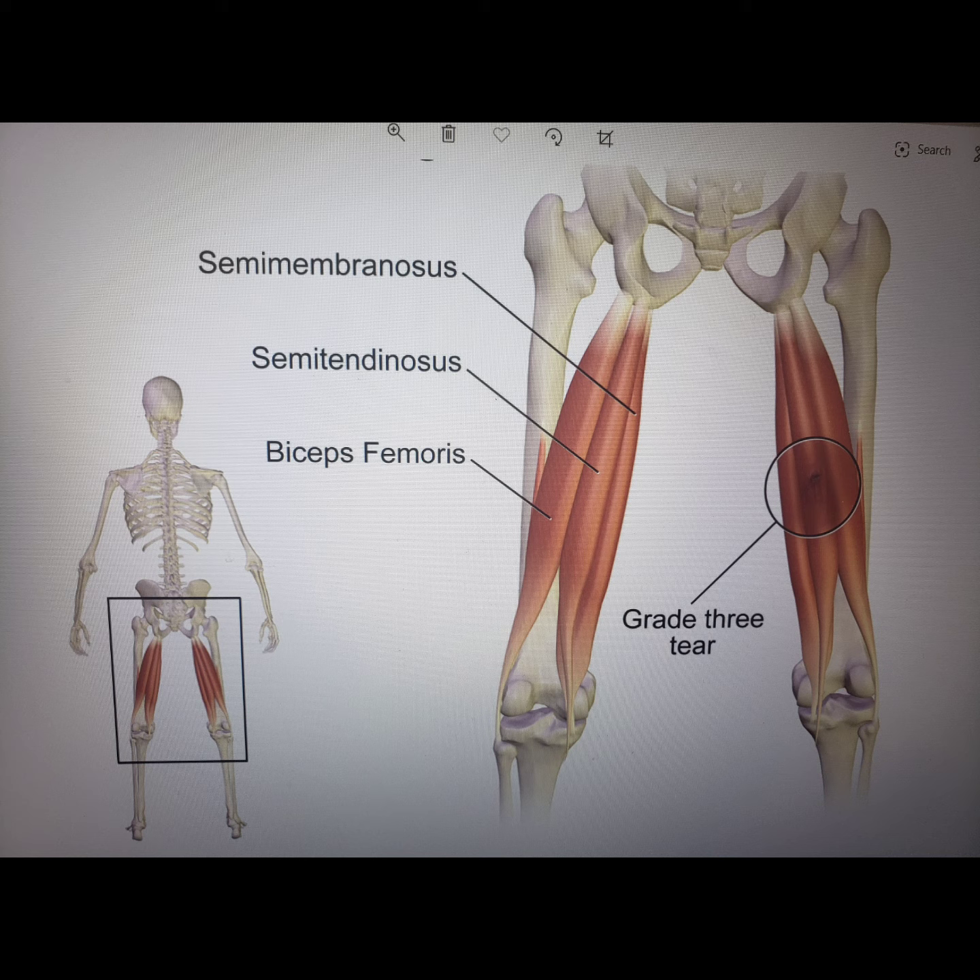While any ballistic or plyometric activity has the risk of tearing these muscles, the most common is in things like sprinting, where the hip combines extreme flexion in combination with knee extension. This position of hip flexion with knee extension under explosive conditions puts the muscle under maximum eccentric load and doesn't give the neurology time to catch up, creating these grade 2 and grade 3 strains.